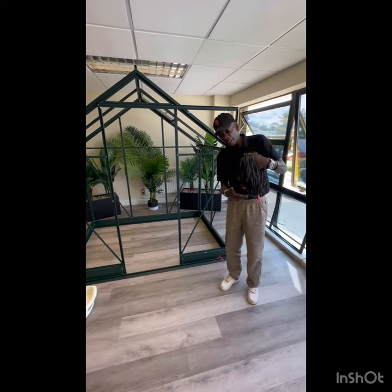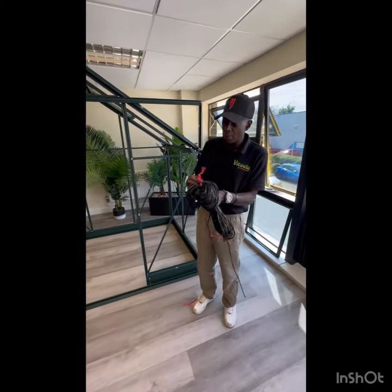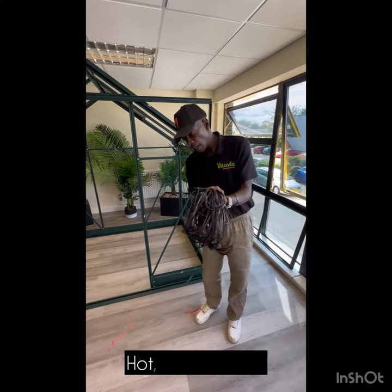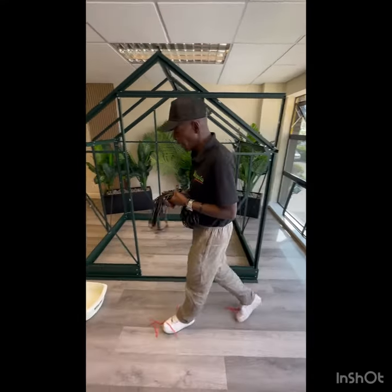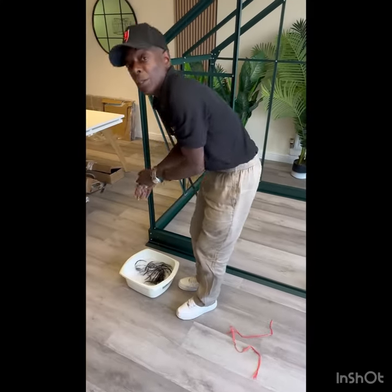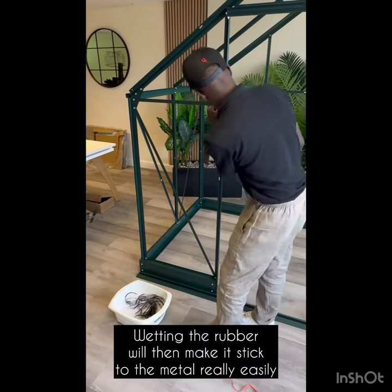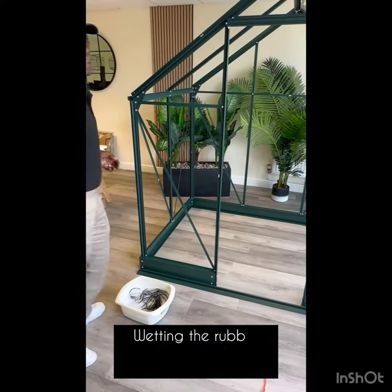The first thing to do is take off these little ribbons, then get your glazing rubber and get a bowl of hot soapy water — any kind of soap will do. Put the whole reel in a bowl of hot soapy water. That's going to help it stick onto these raised lips really easily. You'll be lucky in the winter months when your hands are chilly outside.